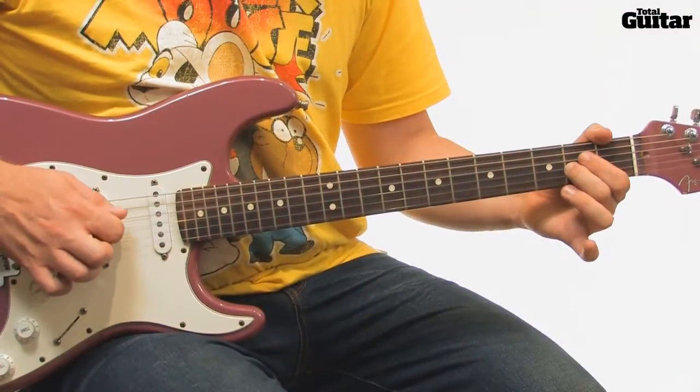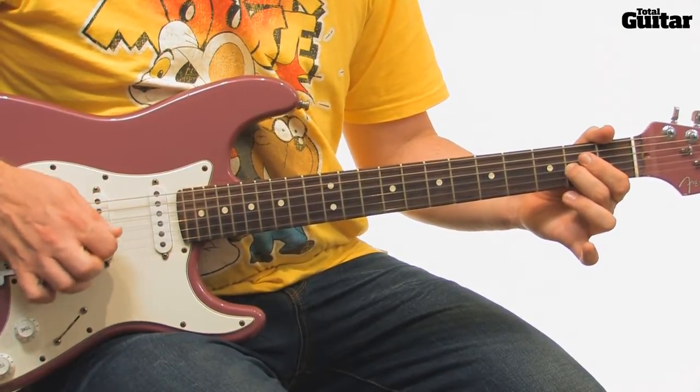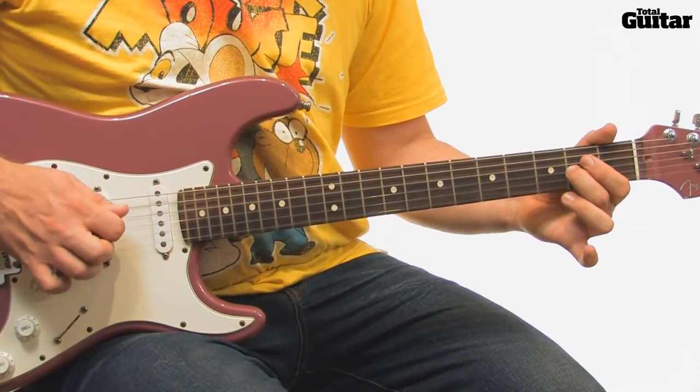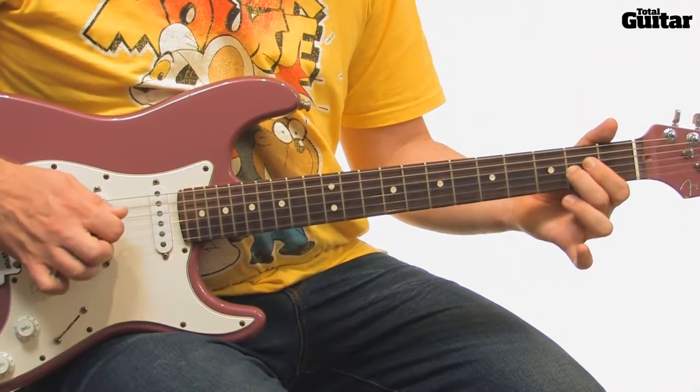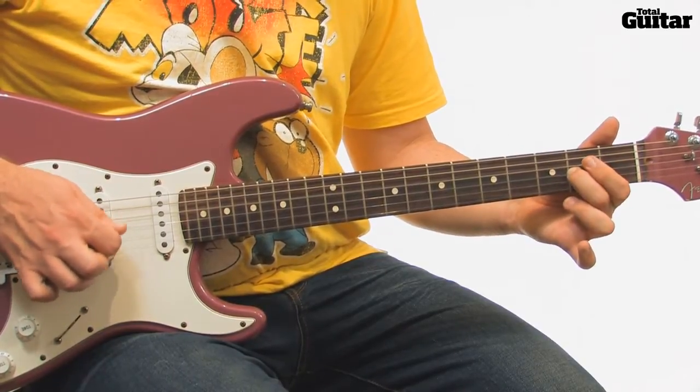This simple riff features single notes combined with the A note held down on the second fret of the first string. The A note is struck lightly at various points in the riff. This isn't an exact science, and the points where Alex Turner strikes the third string changes throughout the song, so don't get too caught up in trying to copy it exactly.